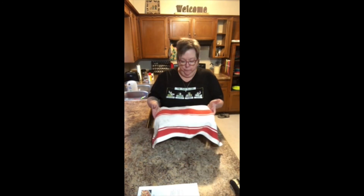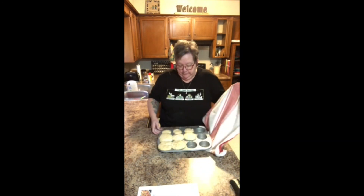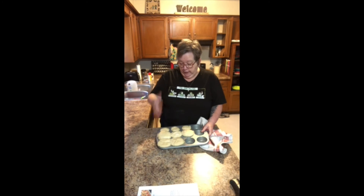I just checked on the yeast rolls and they have doubled in size — let me show you what they look like. Some of them have gotten huge in there. I'm waiting for the oven to preheat to 425 degrees. Once it gets there, I'll pop these in the oven for 10 minutes and then I'll come back. It'll be time to taste them.